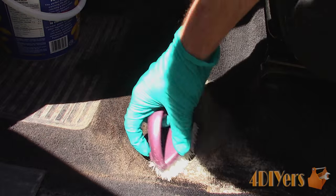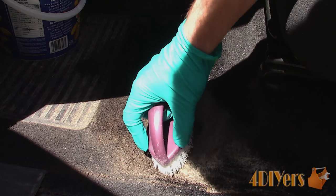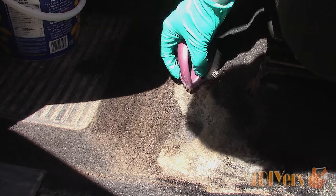Spray the mixture onto the stains and allow it to soak in for about five minutes. Then use a soft bristle carpet brush to agitate the surface. If you use a harder bristle brush you risk damaging the carpet fibers. Agitate the surface in different directions to help break up the stain and work it in between the carpet fibers.